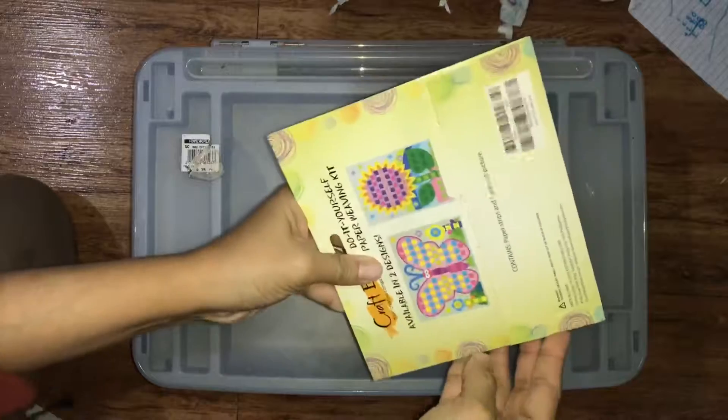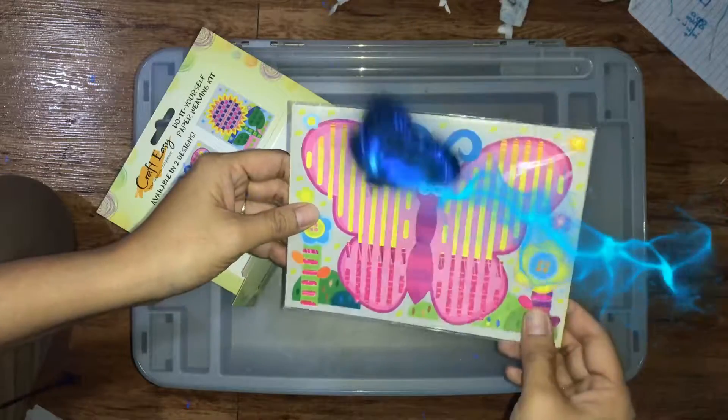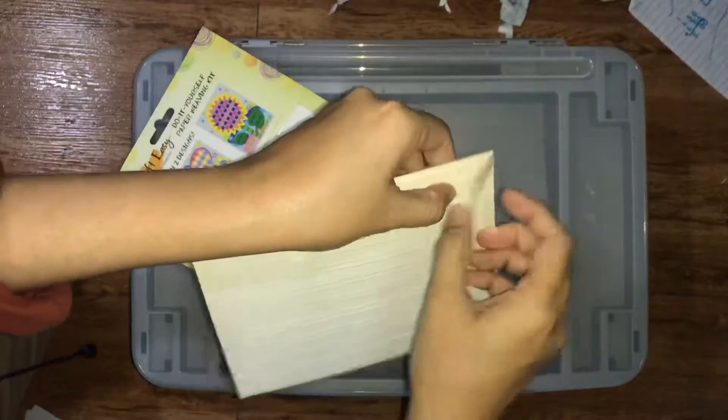Do it yourself — a paper weaving kit! So this is a paper weaving kit. Oh, there's a butterfly — I love butterflies! Wait, what's inside this? Let's find out.